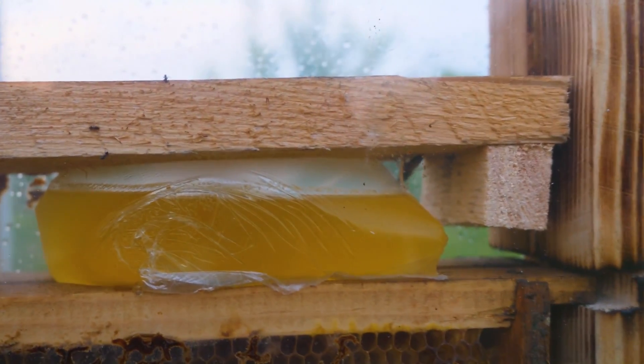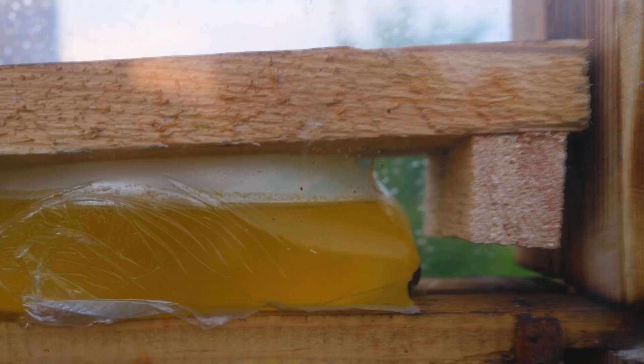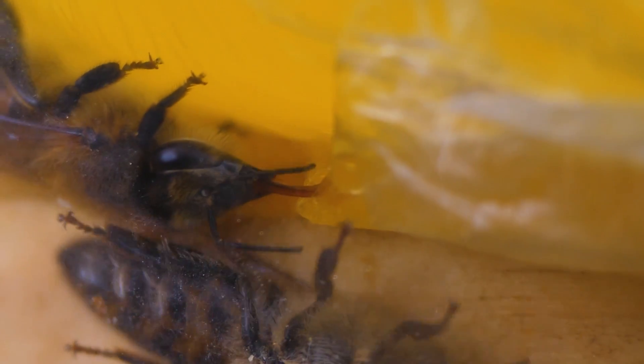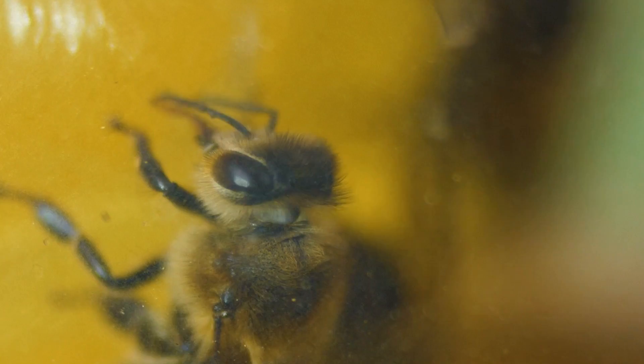Take a look at their proboscis — look how long it is! They make a hole in the carton, get to the syrup and drink it. By the way, only worker bees have such a proboscis. Neither the drone nor the queen is endowed with this part of the body.